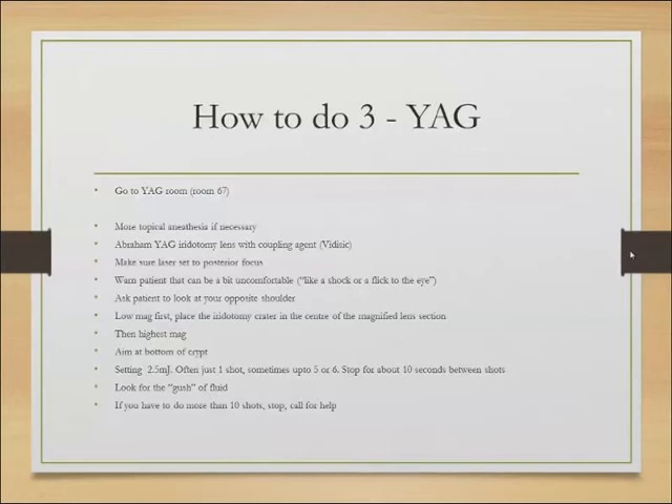Once you've done the argon, thinned it out, and made a little crater, take the patient to the YAG room — room 67 in our setting. If there's been a delay between the argon and the YAG, you can apply a bit more topical anesthesia, but if doing it straight off there's no need. Use the Abraham YAG iridotomy lens with a coupling agent, and make sure the laser is set to posterior focus. Warn the patient this can be a bit more uncomfortable than the argon — like a shock or a flick to the eye. Ask the patient to look to the opposite shoulder. Start on low magnification first, look at the iridotomy crater, and make sure it's at the center of that magnified lens section rather than the edge.